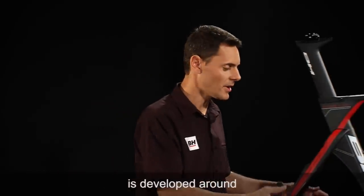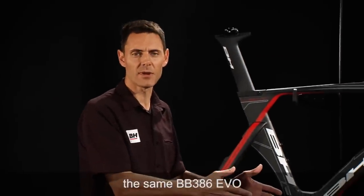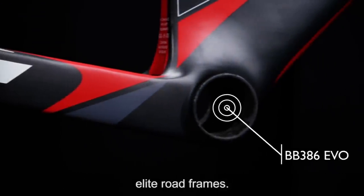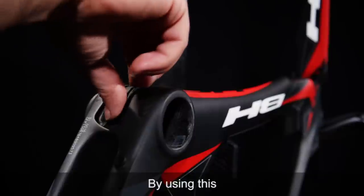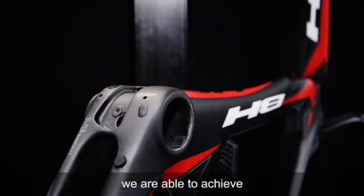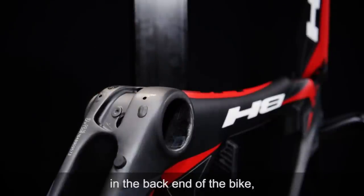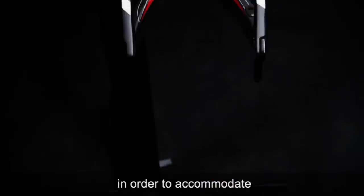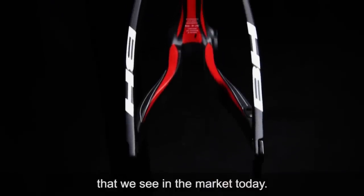The Aero frame is developed around the same BB386 Evo bottom bracket standard that we use on the other elite road frames. By using this bottom bracket standard, we're able to achieve the stiffness that we require in the back end of the bike, as well as the distance between the chainstays in order to accommodate the wider wheel sets that we see in the market today.